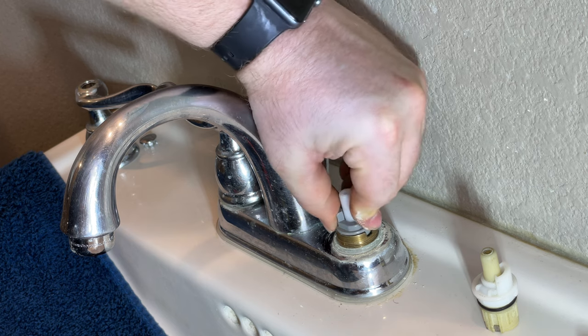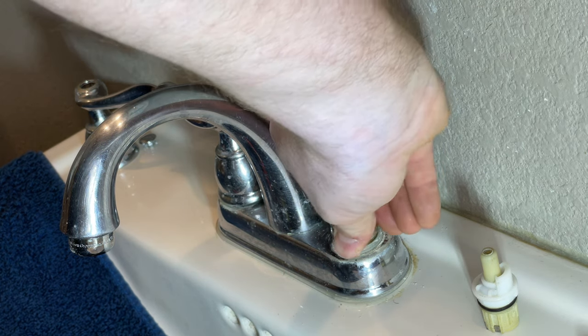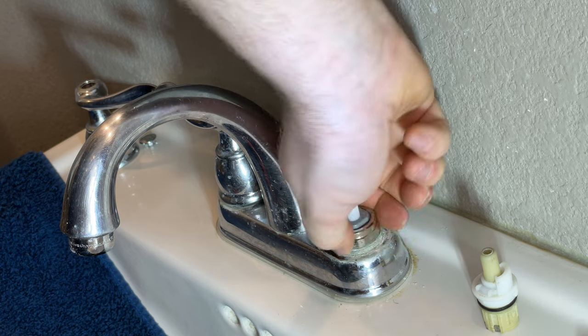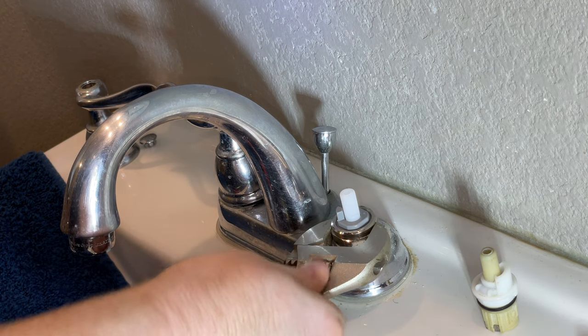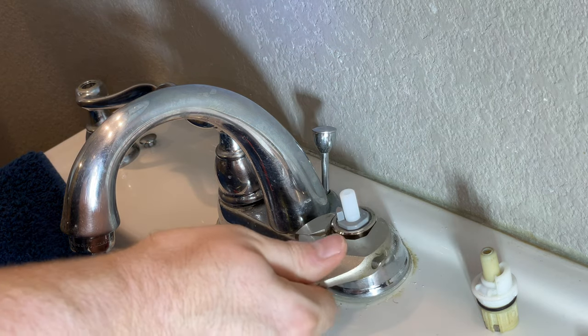Now go look at your picture I had you take, and line it up in the right orientation. Now you can tighten the nut — get it hand tight, and then go about a quarter turn more with a wrench. Another rookie mistake is to crank down on this nut. If it ever does leak, you can just take off the handle and tighten a little bit more.